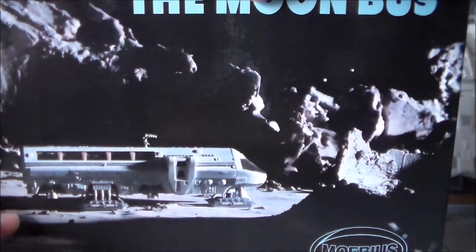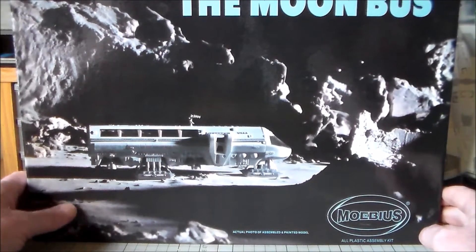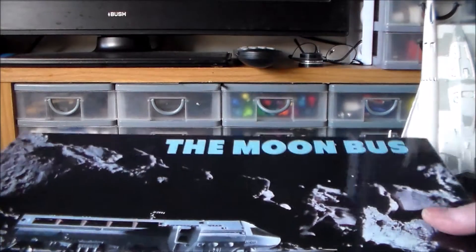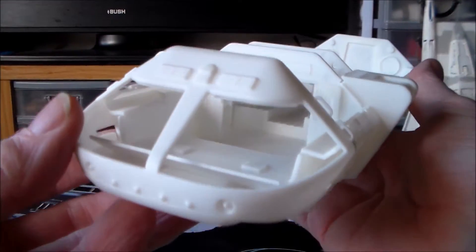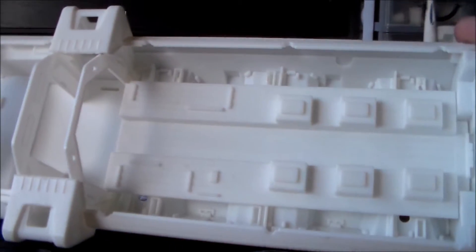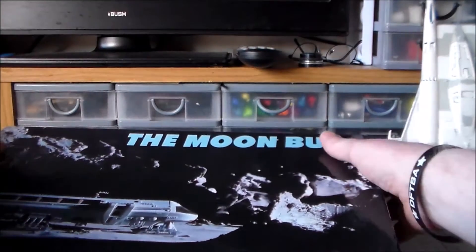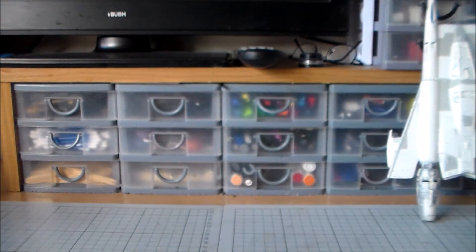Sometimes it's actually worth buying kits that have been started. This is the Moon Bus from the movie 2001: A Space Odyssey. I've wanted this kit for ages, but it sells for 45, 50, even higher. This one was started, but only by a little. The only thing he's done is just some of the main parts, and I can take it apart — put it in the freezer, let it freeze up, and take it away. It's quite a large beast. Got that for 20 quid simply because it's been started and nobody else wanted it. 20 quid instead of 50 or 60 — well worth it. That's one I've been looking for for a long time.